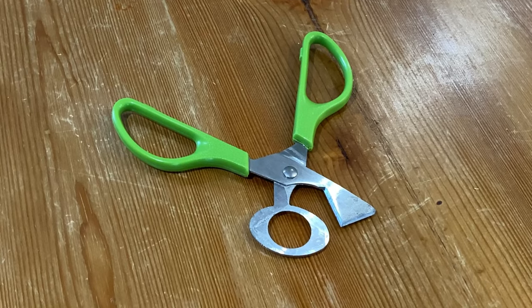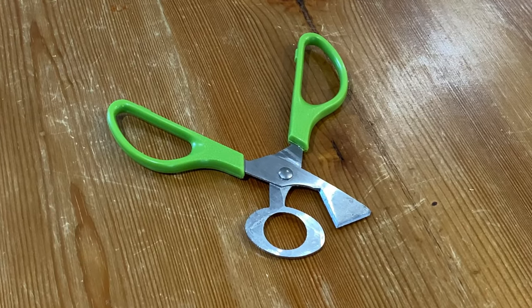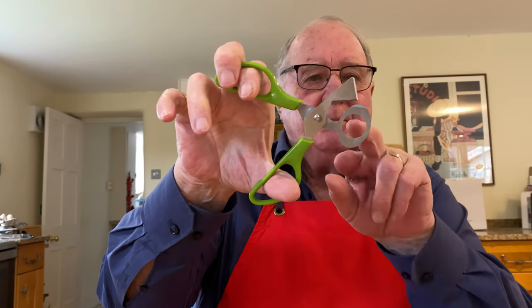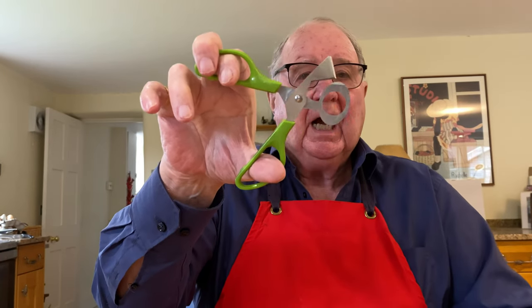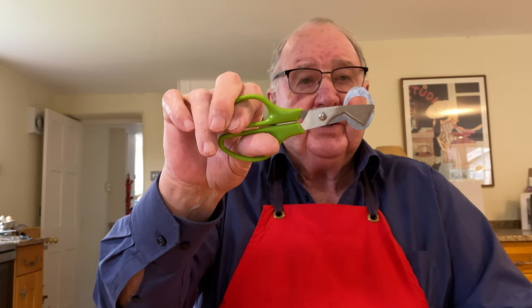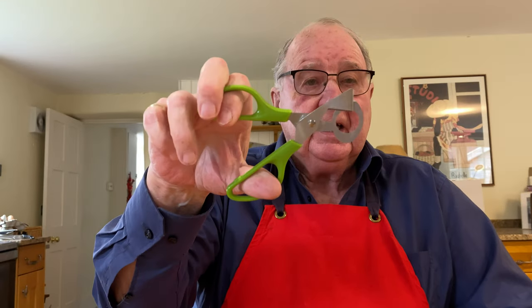I think the time is right now for me to introduce you to that kitchen implement I promised at the beginning of this video — they're quail scissors. Quite easy: you simply put the quail egg in the hole and then the guillotine just nips off the top of the shell and you pour the egg into the frying pan. Very neat, very cheap and very available from Amazon. I'll put a link in the description.